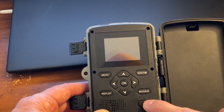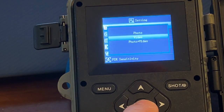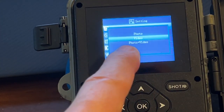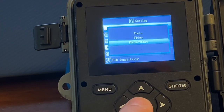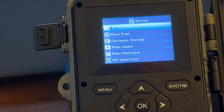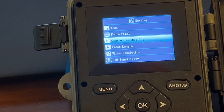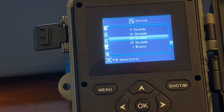Here are the settings I'm using on this camera. The mode is set to just video. I found that if I use the photo and video option it captures a photo first, causing a delay before the video starts rolling, so you could actually miss the subject. Photo pixel doesn't matter since we're not using that. I'm not using continuous shooting. Video length I set at 20 seconds — it can be as short as 5 seconds and up to 1 minute.